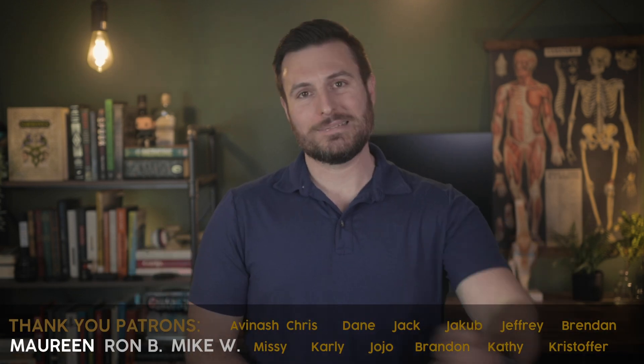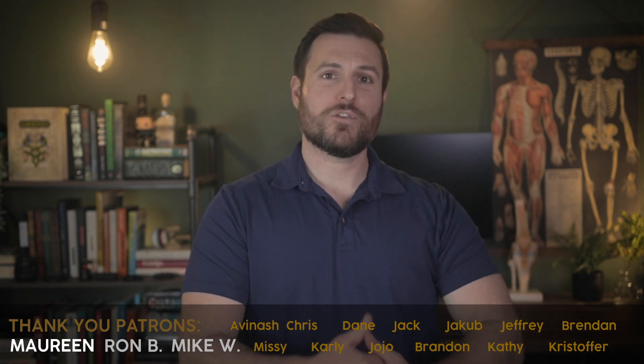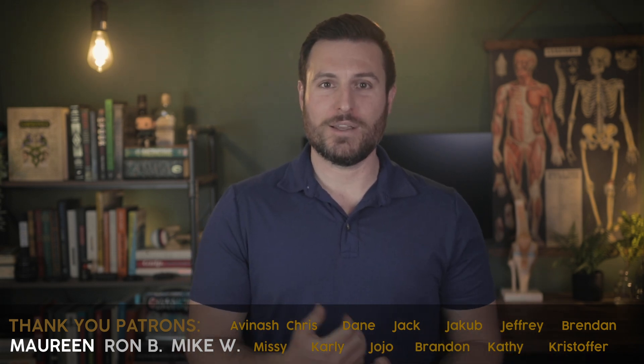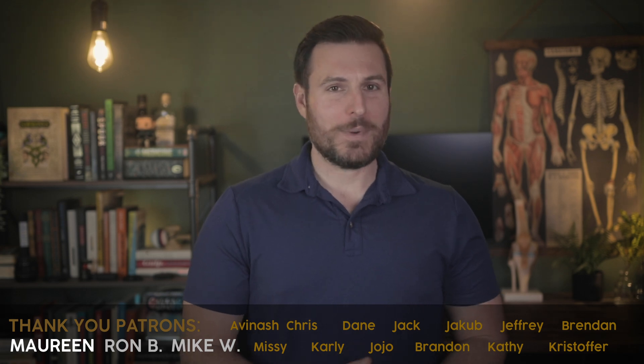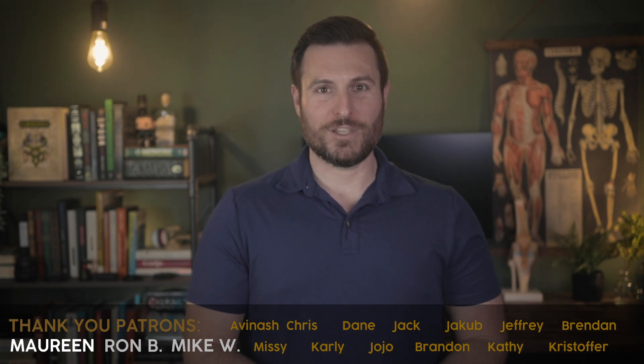If you found this video helpful, go ahead and hit the like button. If you get any value from my work, consider subscribing and joining the anatomy nerds over on my Patreon. Have fun, be good — thanks for watching.